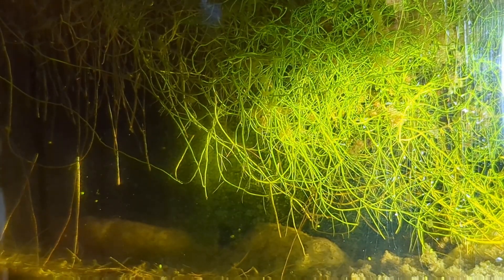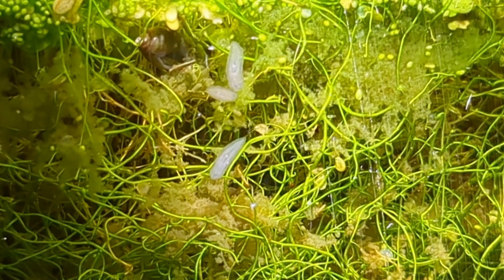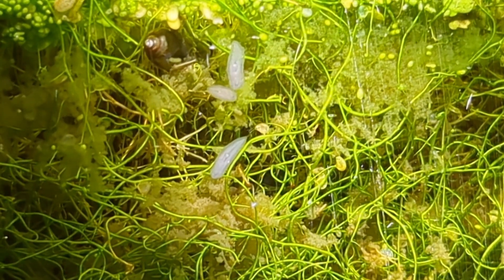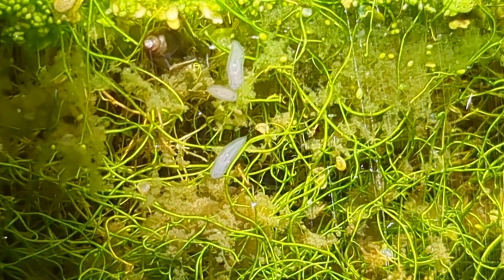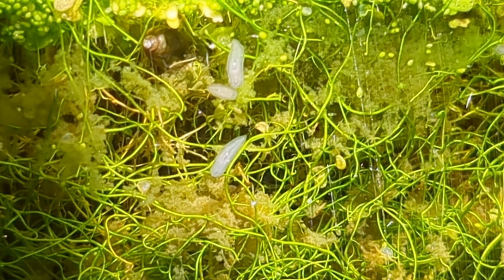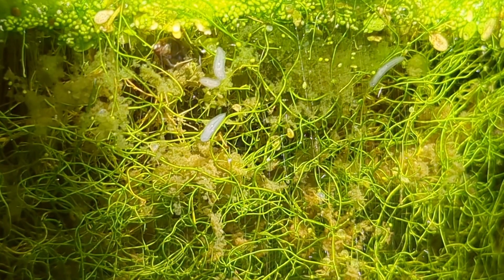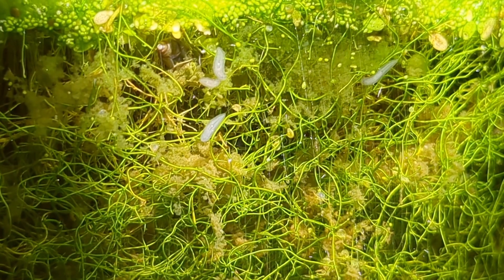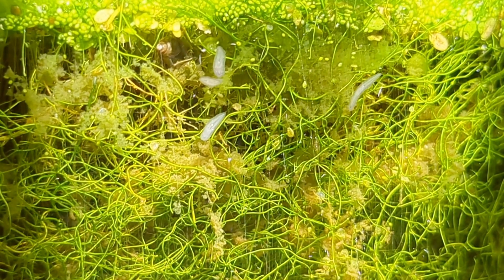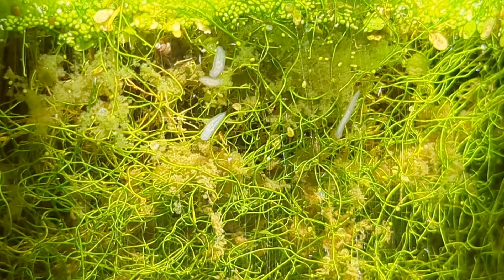Nice and green and alive. We have a lot of bladderwort in here, and I believe it's eaten many of our microfauna. But we also have some more planarians up here, and a bladder snail. That bladder snail has survived in here for 550 days while being surrounded by planaria, and they're not exactly a friendly, cooperative species. So that's really cool — that's a huge achievement.